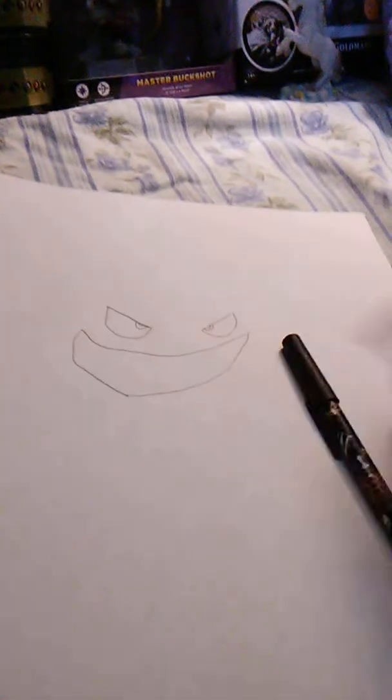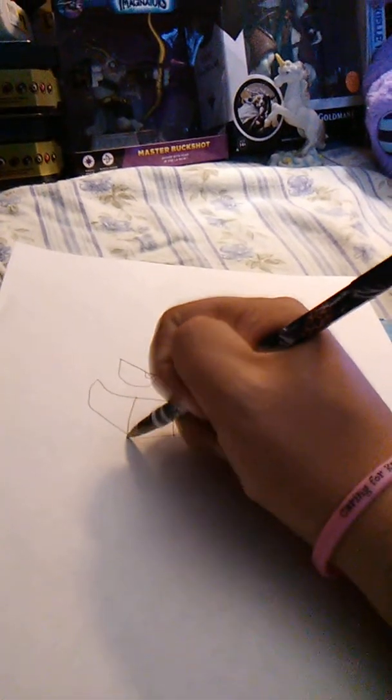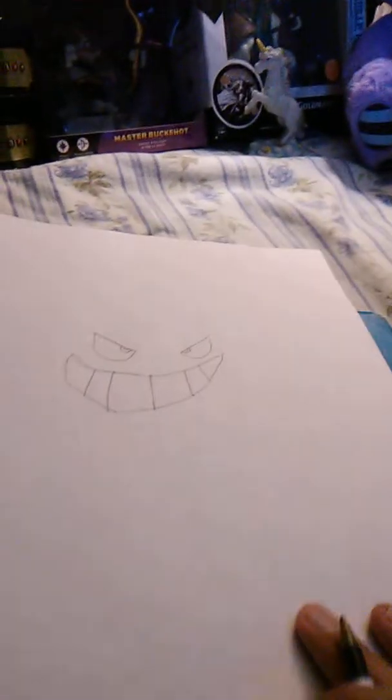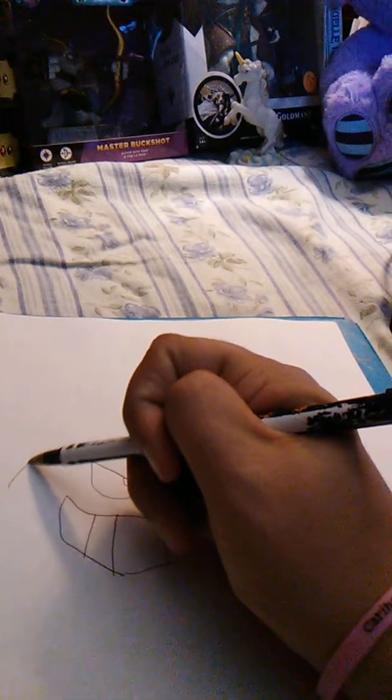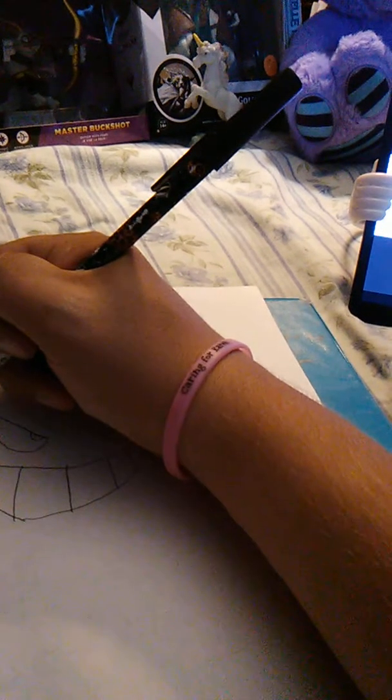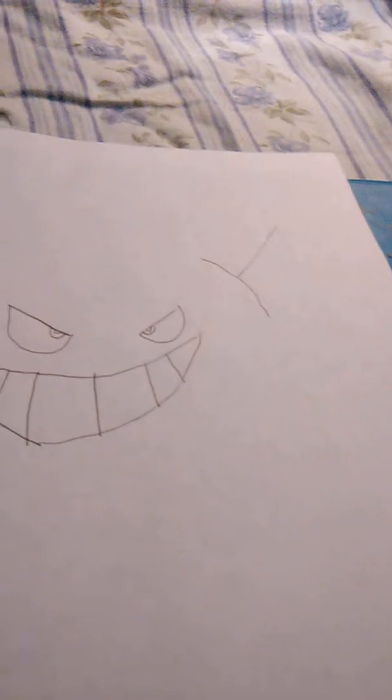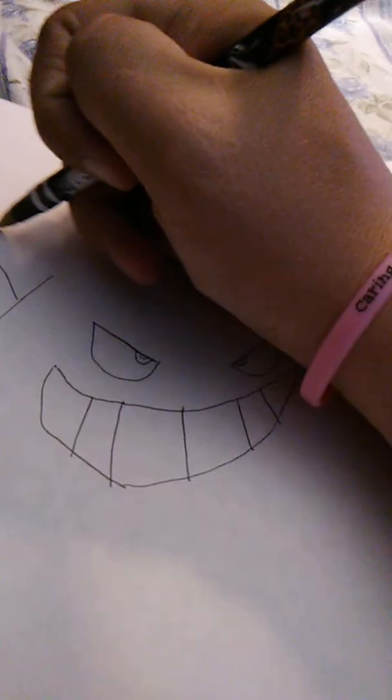I'm going to draw some teeth in the middle — one straight line down the middle, then two more lines on either side, starting on the right, across, and then on the left, keeping the spacing even. From here we want to draw almost an egg-shaped body. We're going to start just on the left side of the eye and draw a curve up from the bottom, then curve the opposite direction down towards the middle, leaving a big gap and curving towards the right side.